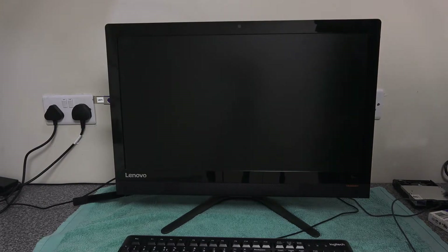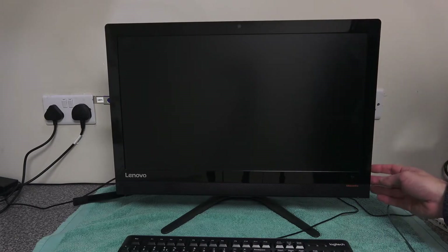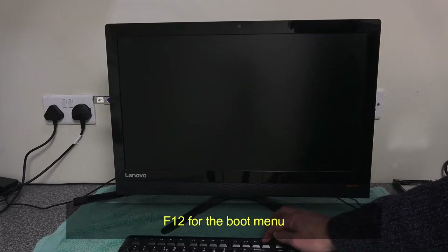Once you've got everything put back together, the first thing you want to do is get yourself a Windows 10 USB boot drive. We've got one here — a standard Windows 10 drive made from the Windows Media Creation Tool. We've got a keyboard and mouse reconnected, and we are going to boot into Windows.